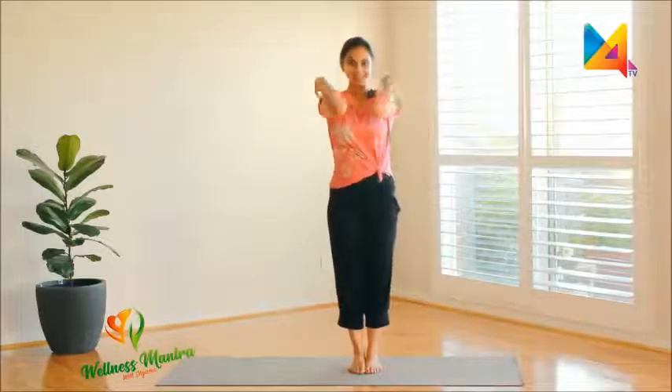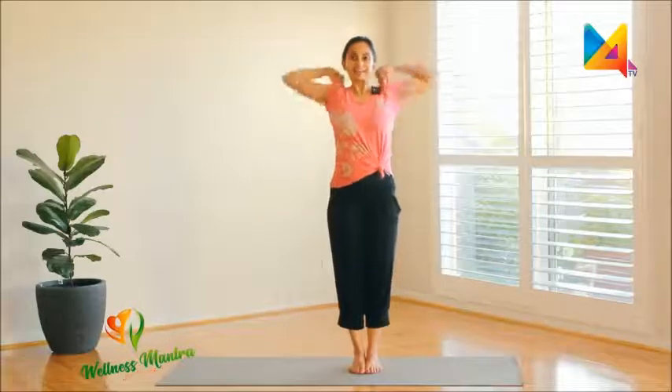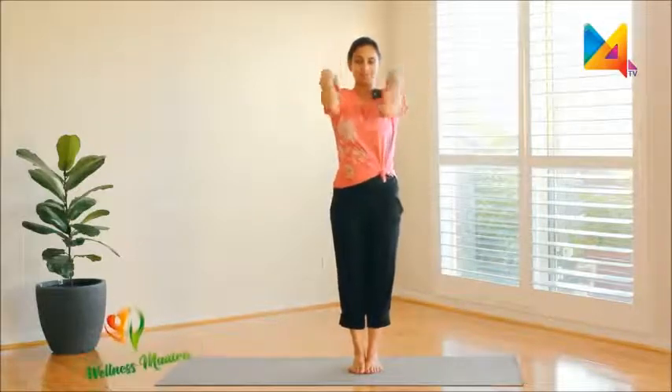For your shoulders — rotate the other way. Good job.